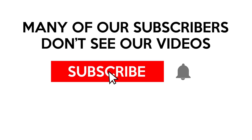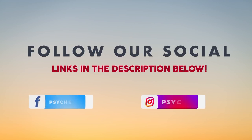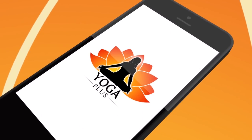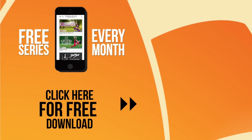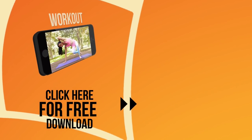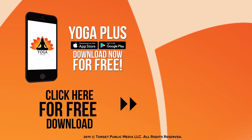Many of our subscribers don't see our videos — make sure that you click the notification bell. Introducing Yoga Plus, offering a free series every month with over 300 different videos. Take control of your health, work out anytime, anywhere. Download Yoga Plus now for free.